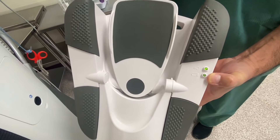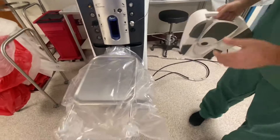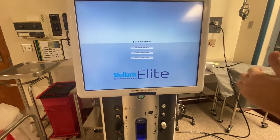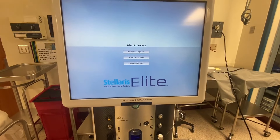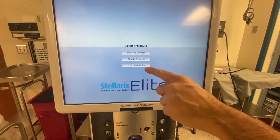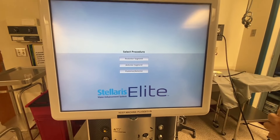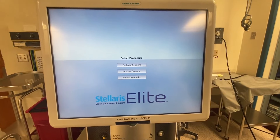The lower indicator is a battery indicator and the upper is a signal indicator. Now we can hit close and select our procedure. There are posterior segment procedure, which is a retina case; anterior segment, which is a cataract case; and posterior anterior procedure, which is a combined facovitrectomy case. Different cases require different matching cassettes. In this video, we are going to show you the posterior only case.